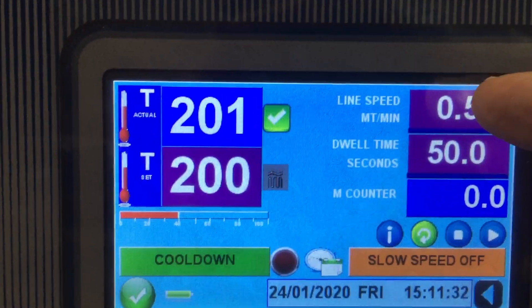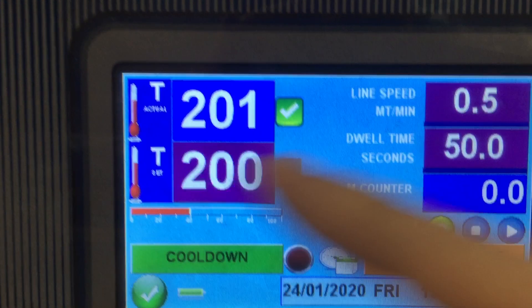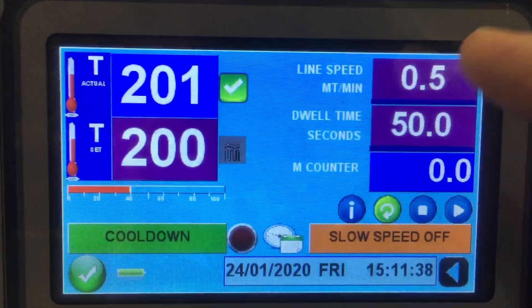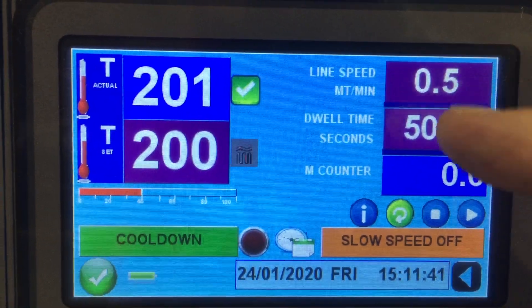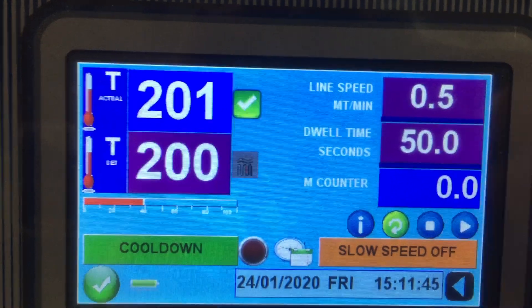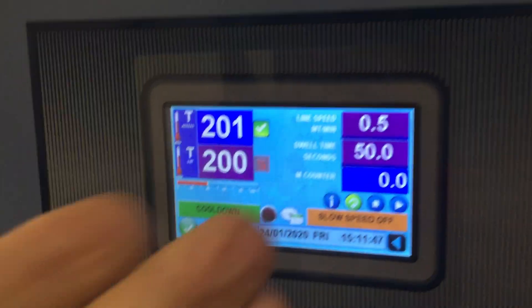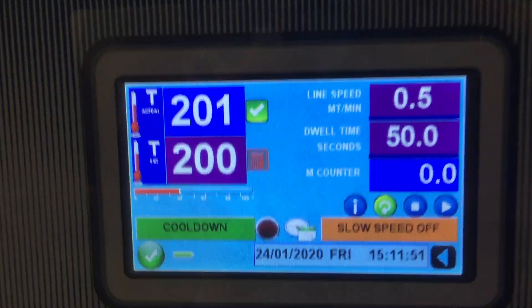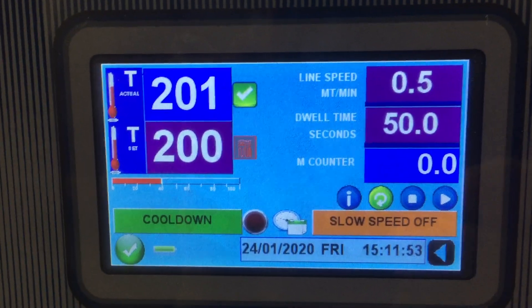When you change the dwell time, the linear speed changes as well. You could also change the speed directly, but most people change the dwell time. The touchscreen is standard on all our equipment and has so many useful features.